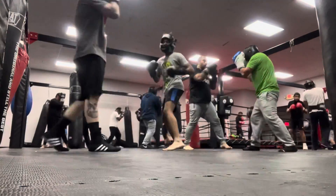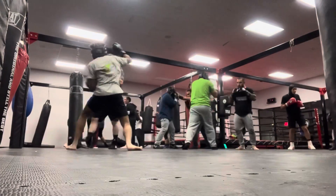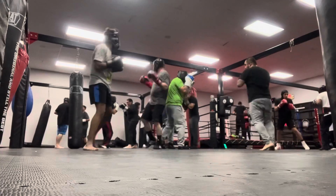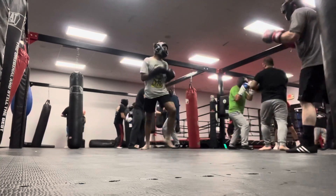When I go with bigger guys, I make sure to try to prioritize defense a lot, because I train to fight different people in different situations.